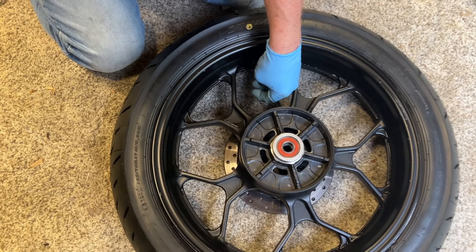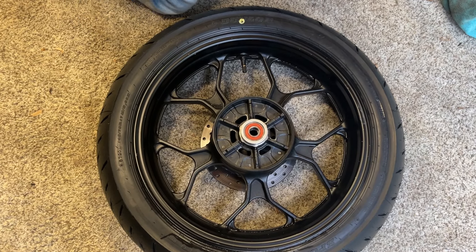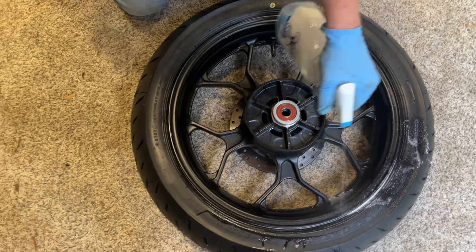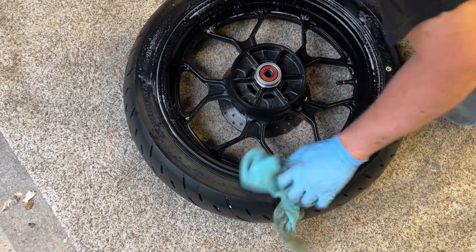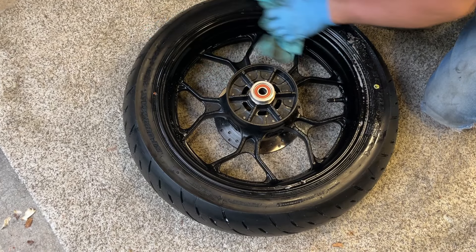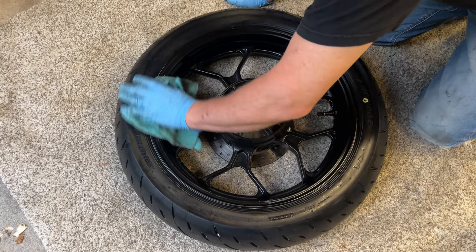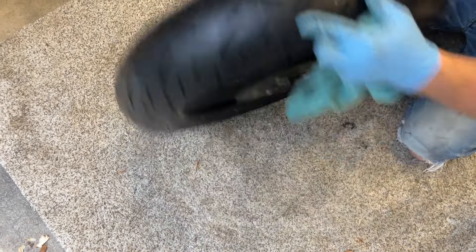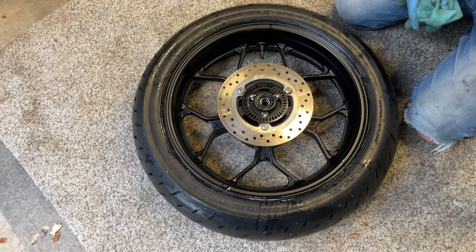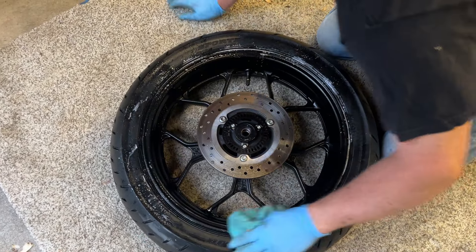One more thing to do to be 100% certain we've got everything seated well. I'm going to take a little more tire lube and just spray it around the tire one more time to make sure we don't see any air bubbling out. If we've got a leak at all, you're going to see it bubble. I don't see anything bubbling at all on either side. That tire lube looks and smells a lot like Murphy's Oil — it gets bubbly and helps you find leaks, and it cleans your tires and wheels pretty well.